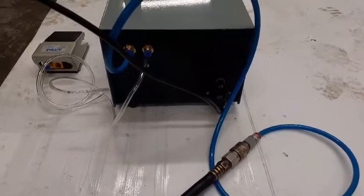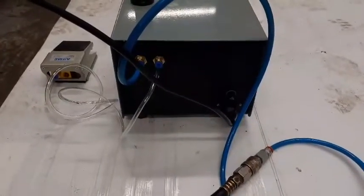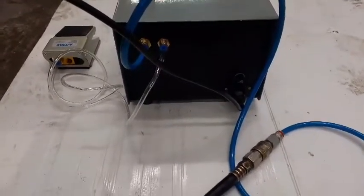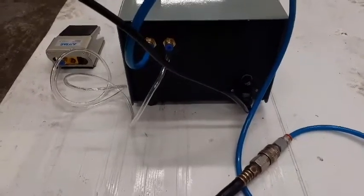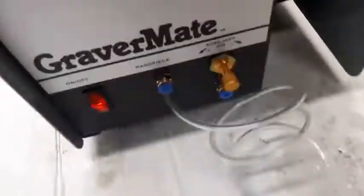Here is the engraver machine. I have set 220V, 50Hz, and the foot switch in the right fittings and the main supply, air supply in the lift. Now I go back to the front and show you 25 PSI that was live in the machine.